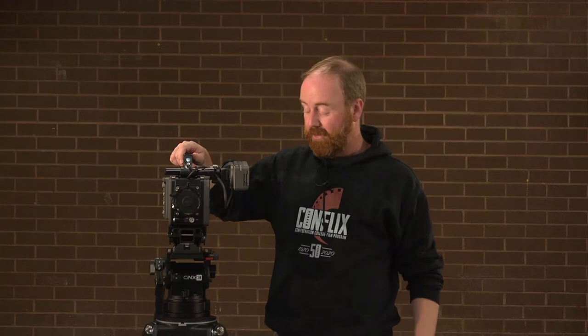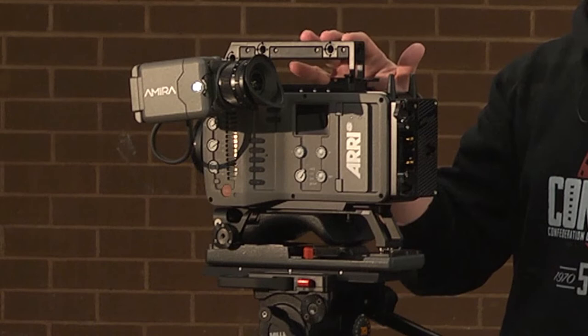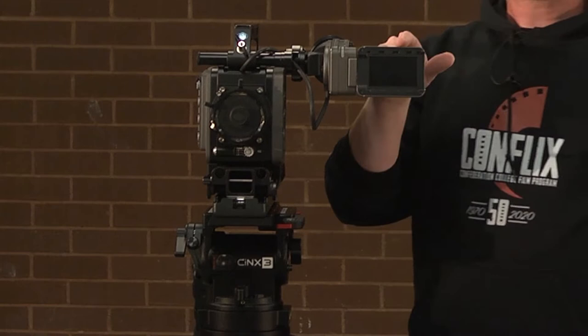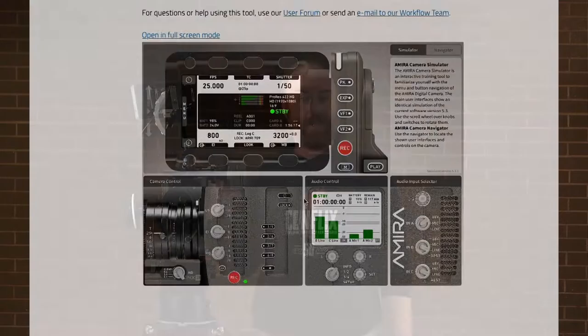Now that we have our tripod and camera together, let's put the rest of the camera together. The big difference with the Amira over the Alexa, as far as the body is concerned, is that a lot of the buttons are on the body of the camera and it also has audio capability, which we'll get into shortly. It has a dedicated eyepiece already attached, and also a secondary pop-out monitor that works as your menu system. The same zoom lens, rails, follow focus, battery, and monitor — it's all the same throughout the kits.